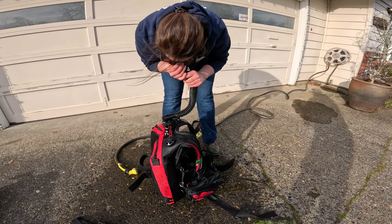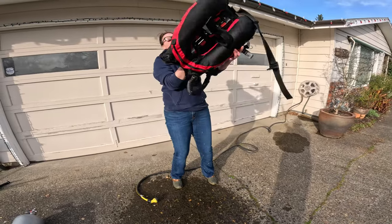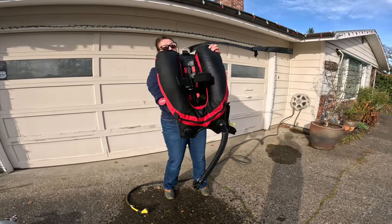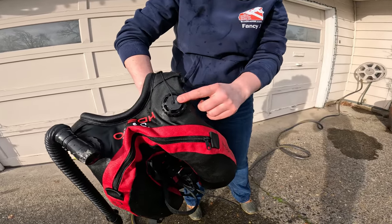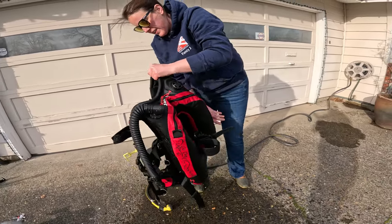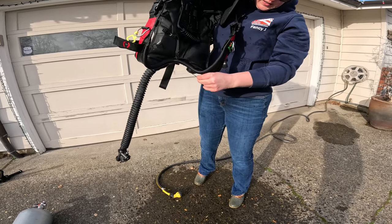Fill it up with air again. Swish the freshwater all around the inside. Now start emptying freshwater through your dump valves — make sure the dump valve is at the lowest point each time so the water easily flows down and out.